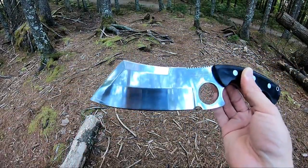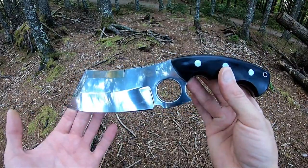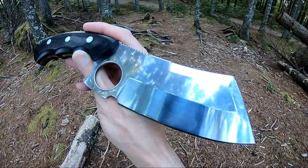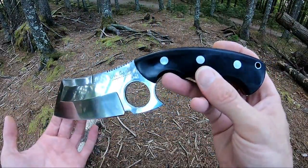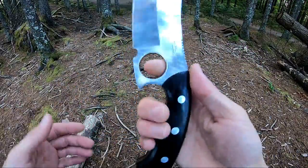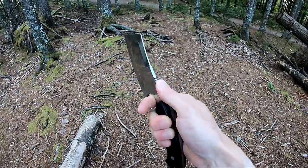This knife comes in at 10.75 inches overall length, has a 5 and 7/8 inch 5cr15 mirror polished stainless steel blade, black micarta handles with stainless steel pins and a lanyard hole. It feels great in hand and has a nice finger ring at the front.